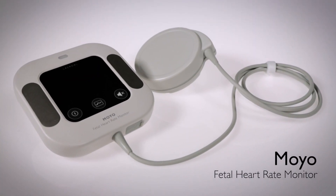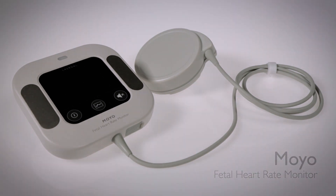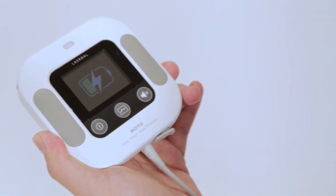Moyo is a compact digital fetal heart rate monitor. Moyo can be used for up to 10 hours between charges.